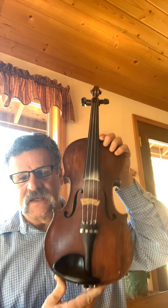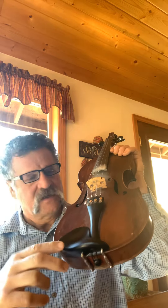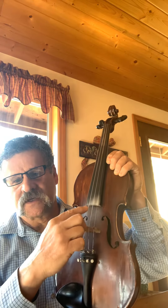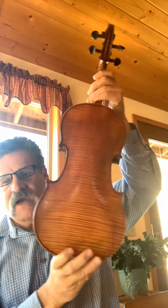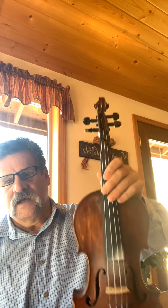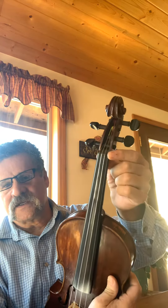I'm going to introduce you to the violin, or fiddle as I call it. The violin and the fiddle are the same instrument, just played a little different. This is the chin rest, the tailpiece, the fine tuners, and the bridge. Here are the strings, the fingerboard, the top of the instrument, the back, the neck, the tuners, the scroll, and this is also called the nut — that's where the strings go across.